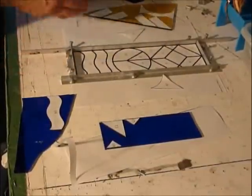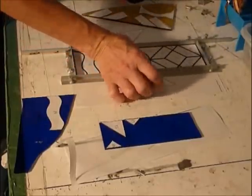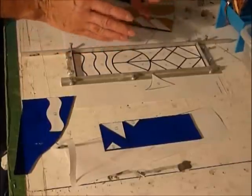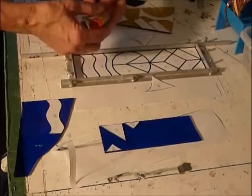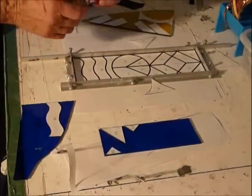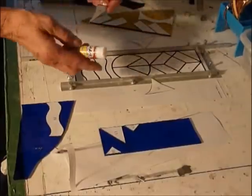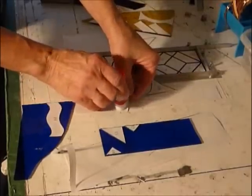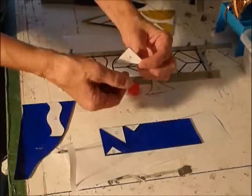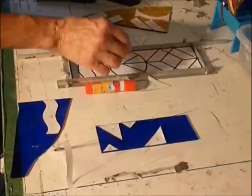So step five: cut all the pieces out. When I cut them, the easiest method is to just keep them beside the pattern so that you kind of keep track of things. I find that I love gluing the pattern pieces onto the glass — it's such an easy way to know that you're cutting them correctly. I just use really inexpensive children's glue sticks. You put a little bit on and then you take the pattern piece and you adhere it.